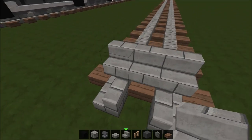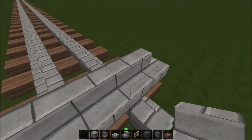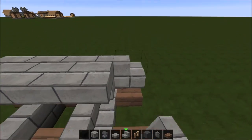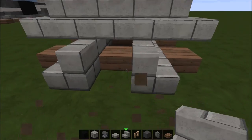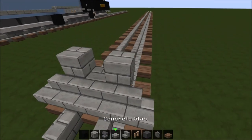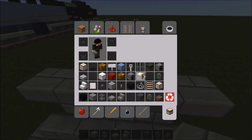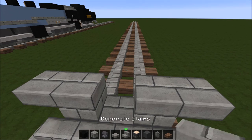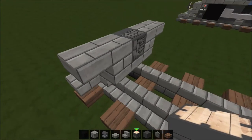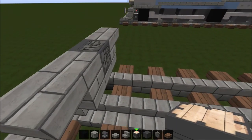Start with some stone brick stairs and place them like this, curving them around the edges, then place more upside down like that. Then get just stone brick, place it like that, stone slab placed like that — so that's your snowplow or cow catcher, some people call it. Now we're gonna place a piston as a coupler, and once we place down the wheel we can power that to make it extend.